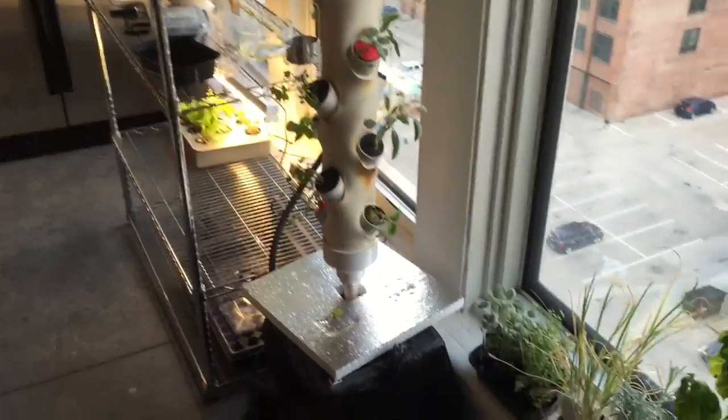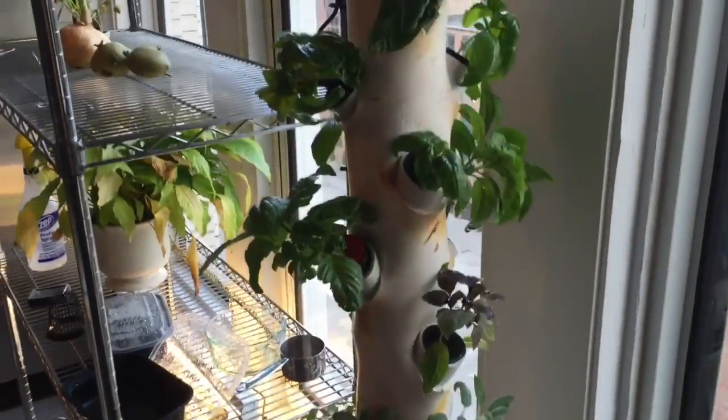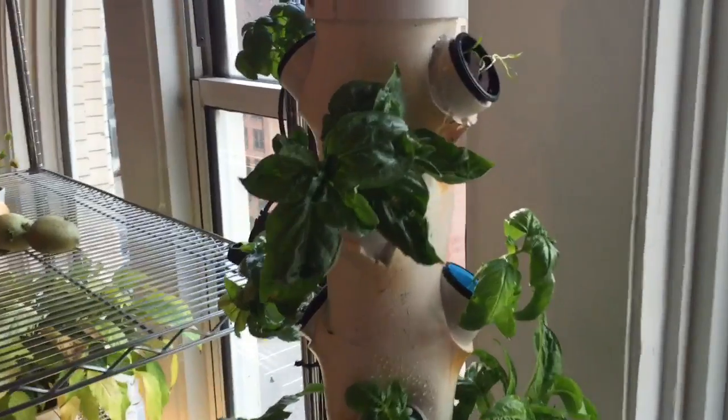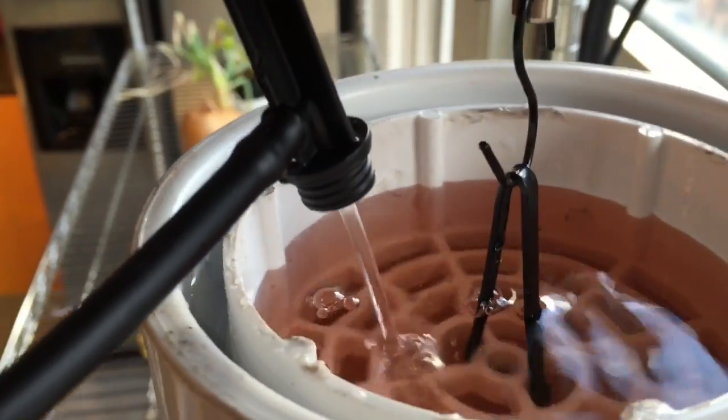There'll be a lot of other things you'll want to learn about hydroponics, like keeping the water covered so it doesn't grow algae, how to make nutrient solution, which plants are the best, and you may need supplemental light since this is only on one side of a window. But you can figure all that out for yourself and choose which plants you want to grow.